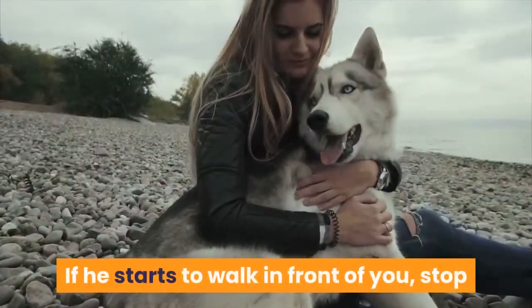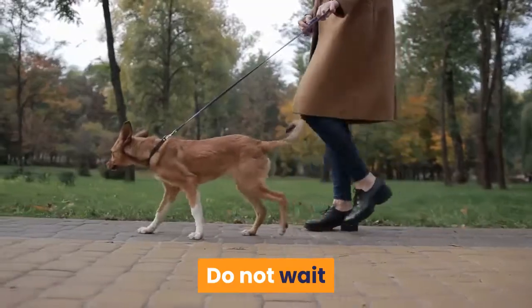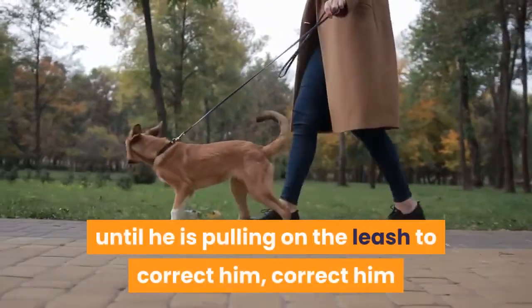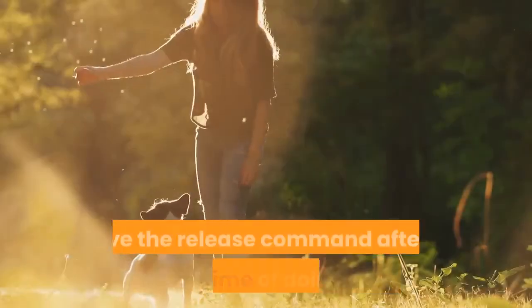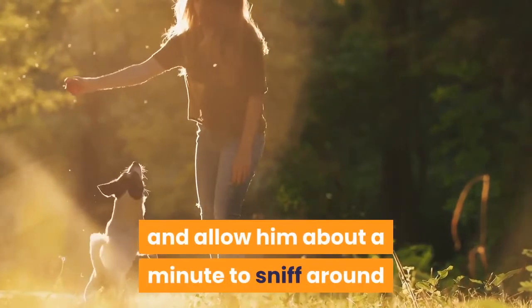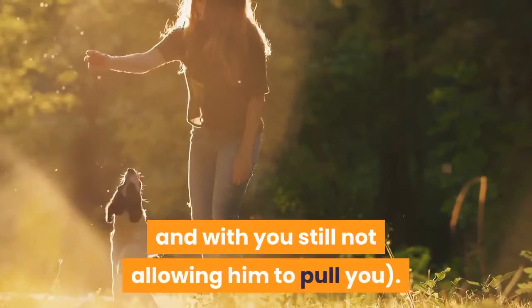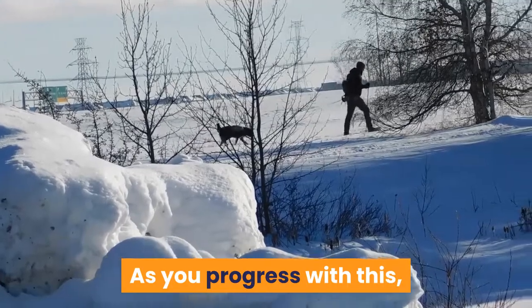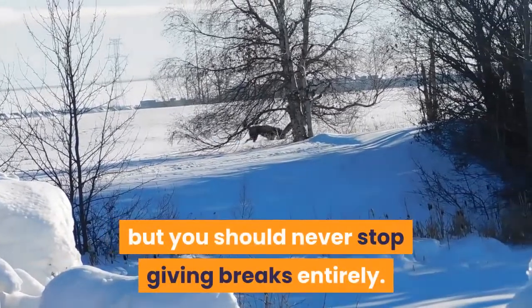If he starts to walk in front of you, stop and back up a few steps, then tell him to sit again. Do not wait until he is pulling on the leash to correct him — correct him as soon as he tries to leave your side and walk in front of you. Give the release command after a short time and allow him about a minute to sniff around and be a normal dog, still on the leash, with you still not allowing him to pull. As you progress, there should be longer periods of time between his breaks, but you should never stop giving breaks entirely.